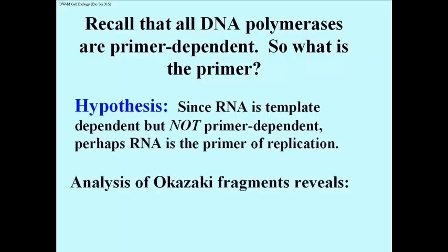By the time this question arose, it was already known that RNA polymerases catalyzed RNA synthesis, or transcription, and that these enzymes do not require a primer — that they could start a new nucleic acid against the template from scratch, that is to say from the first nucleotide. So maybe, it was thought, RNA is the primer of replication.